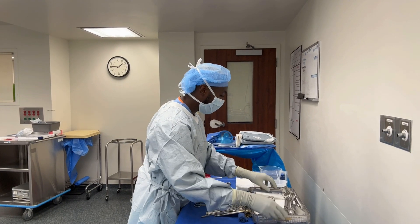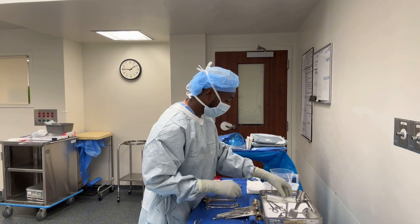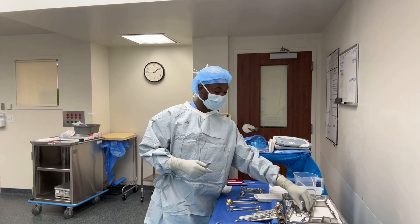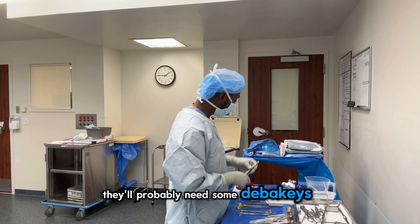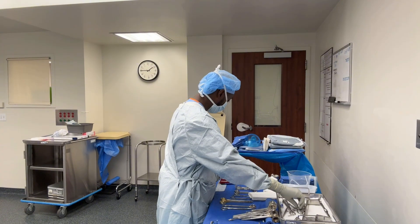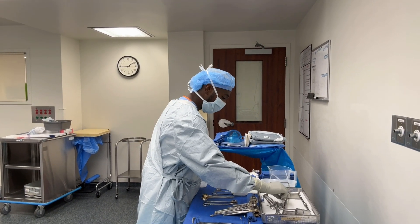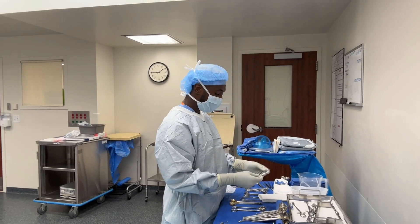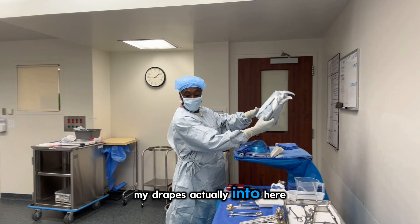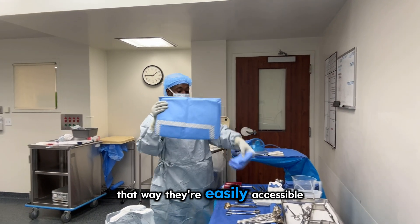As far as retractors, I think we're going to need some Richardsons, army-navies — that stuff. Maybe some Deaver's. Definitely got to load up our blades on some of the knife handles. Then everything else we'll see as we go. Now I'm going to put my drapes into here so they're easily accessible.